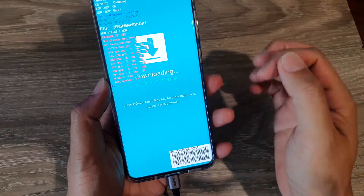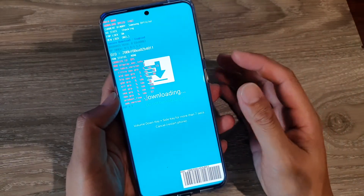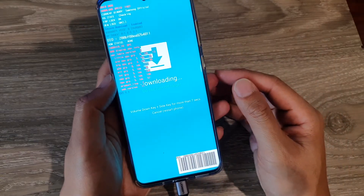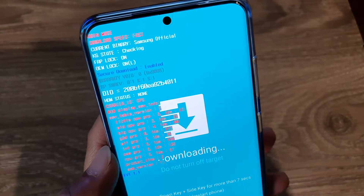Now while you're in downloading mode you can start to flash your custom ROM. Those are the two different methods you can use to put your Galaxy S20 into downloading mode. Thank you for watching this video — please subscribe to my channel for more videos.